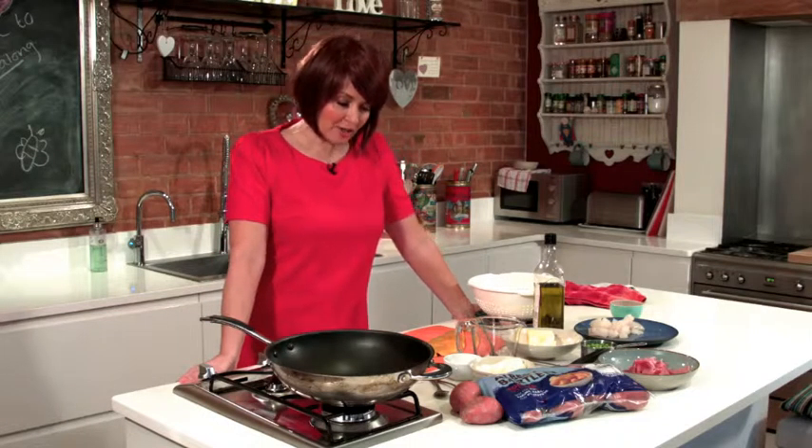Hi there, I'm Sally B and I'm coming to you from my very own home kitchen and today I'm going to show you how to make my smoked haddock and potato hash.